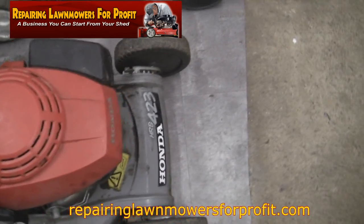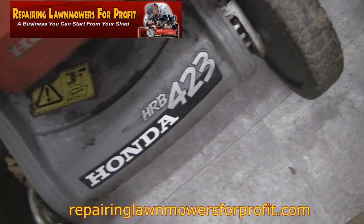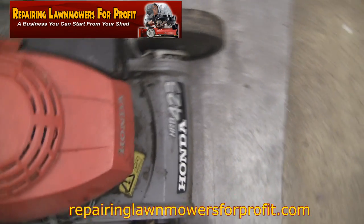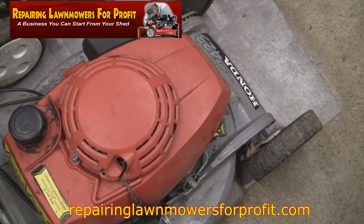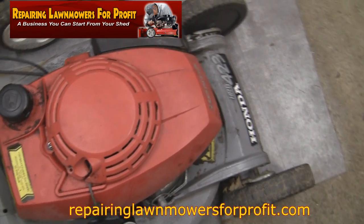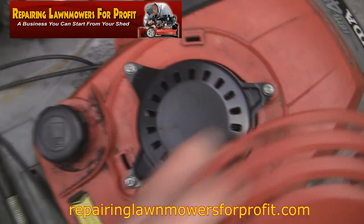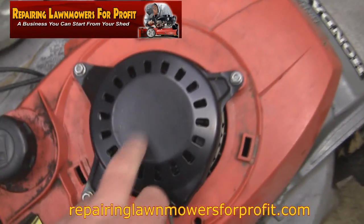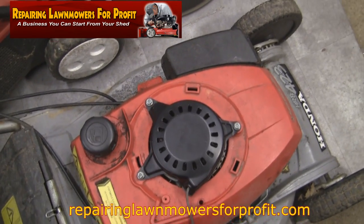Hi, welcome back to Repair and Resell for Profit. I just thought I'd have another look at this Honda HR-B423 I've got here. If you watched the previous video, you'll actually see that the recoil spring is actually broken on this. Normally if I'm going to repair them — which I'm not sure if I'm doing with this one, or if I'm just going to sell it for spares — I would normally just replace this whole recoil part. I think it's about £20 for one of those.